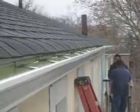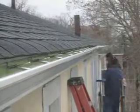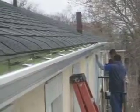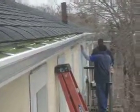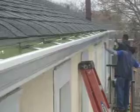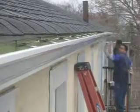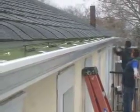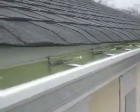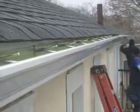Excuse the shakiness — sometimes it's hard holding the camera when you're high in the air. Just give us a call at 973-487-3704 and we will give you a free estimate and inspect your house or business to make sure the gutters and roofing are properly installed so you don't have any leaks. You can also go to our website, njdiscountvinylsiding.com, for more information. Call me today — 973-487-3704.